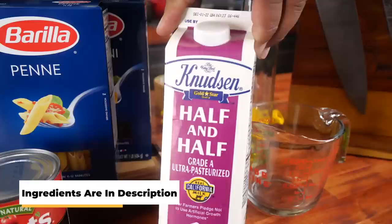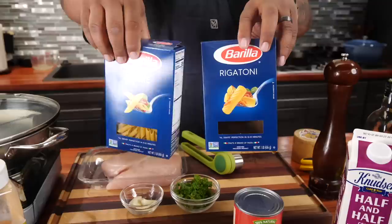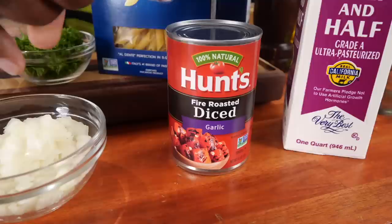Starting over here on the end, we got half and half — this is gonna be key because we want it to be creamy. Now I'm gonna address this part right here: you'll see two boxes — we got rigatoni and penne. It's up to you which one you want to use. Here's what rigatoni looks like — I've already pre-boiled them, got them al dente, and have them sitting off to the side. We also got fire roasted tomatoes, the garlic version.